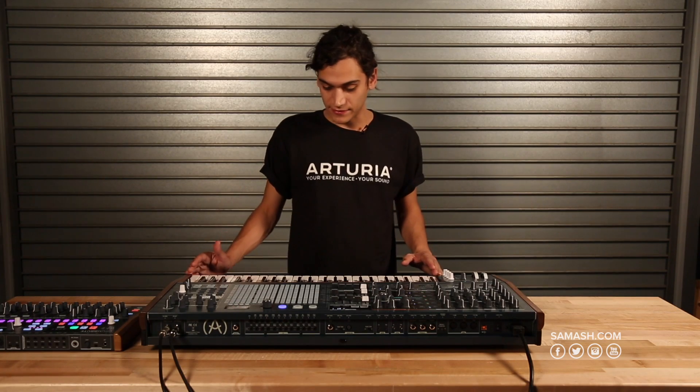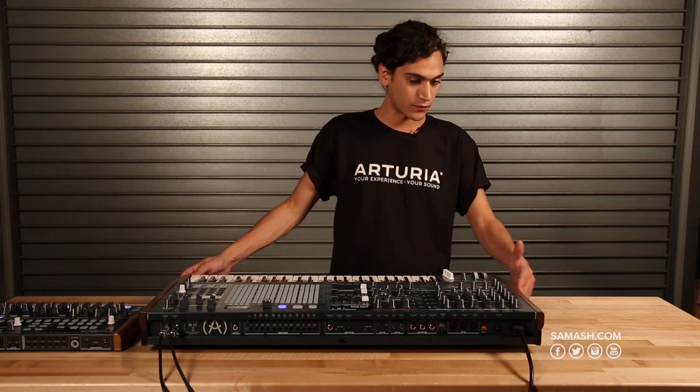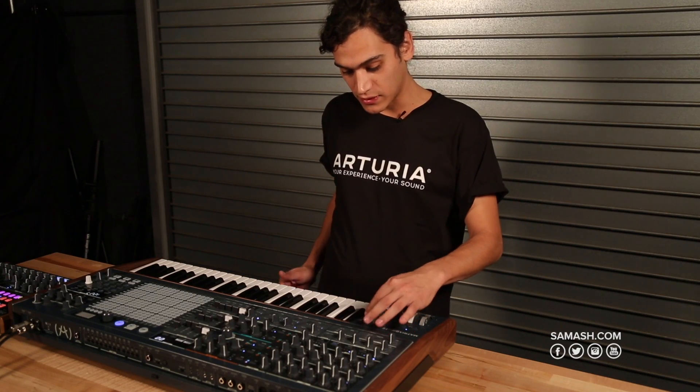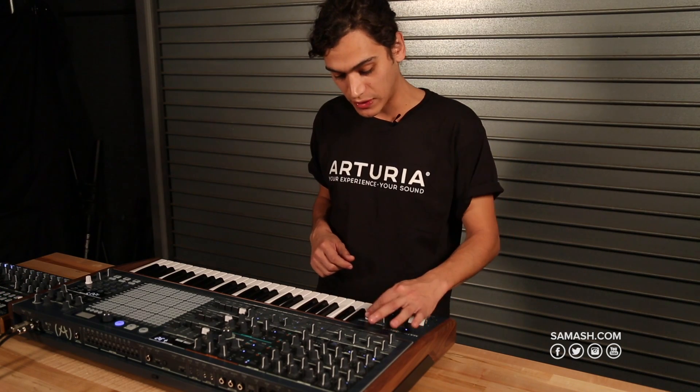The Matrix Brute has 49 keys and is a really solid, well-built synth with wood panels on the sides. It also has four macro knobs that you can assign to different destinations, allowing you to alter multiple parameters by tweaking just one knob.